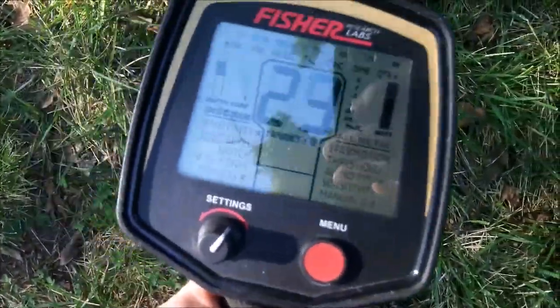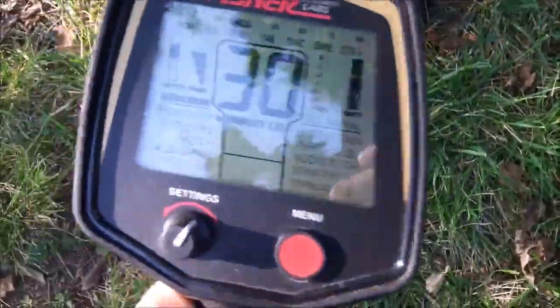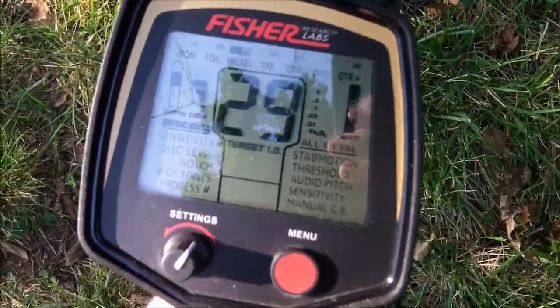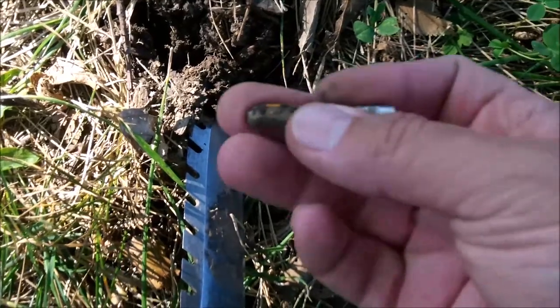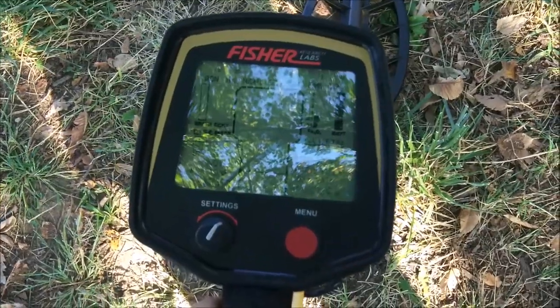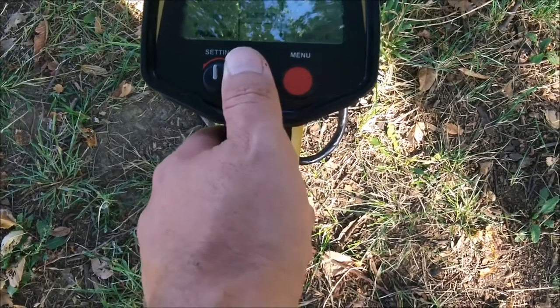Another nickel signal — lots of other stuff in here. Two pencil erasers; rescanned the hole and three inches away was another one. Here's a real trashy spot — let's see if switching it to FA mode helps us out.